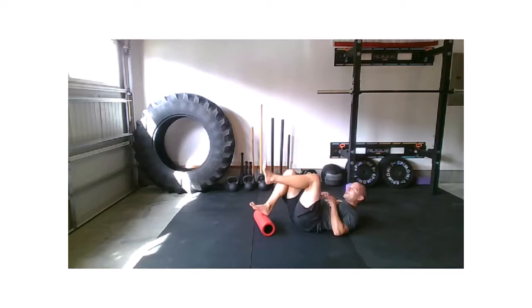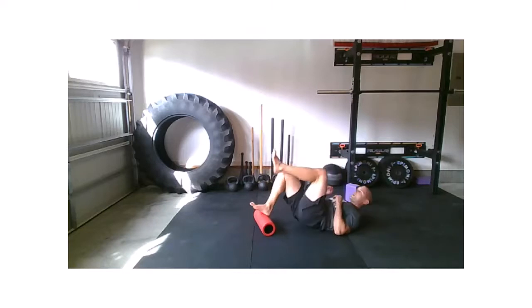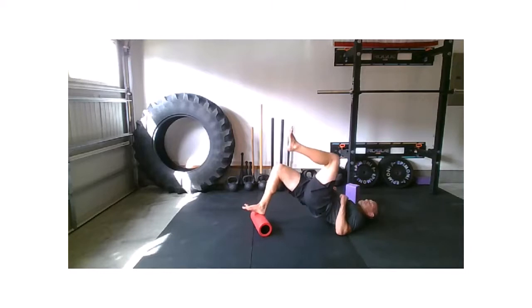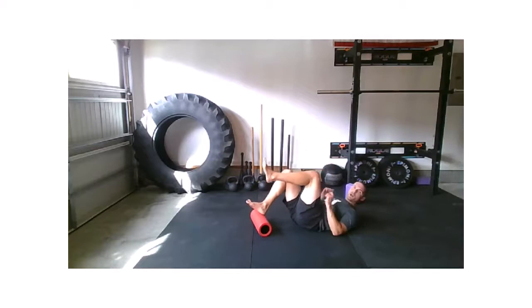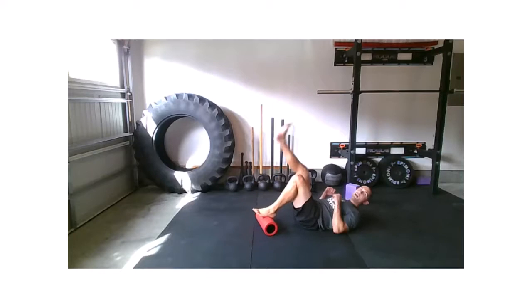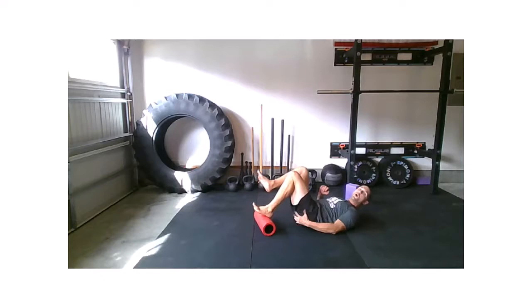Hips go all the way to the floor with every rep. We're driving that knee forward as we squeeze through the glute. If you are using a barrel roller, you'll notice that hamstring got a lot of work to keep that barrel roller from moving. You can use a yoga block, or that big book you still haven't read yet. Three, two, one. Relax. Switch sides.